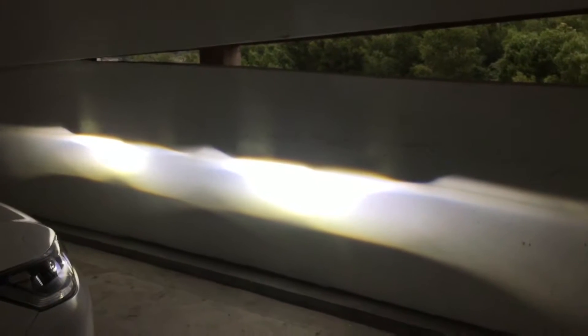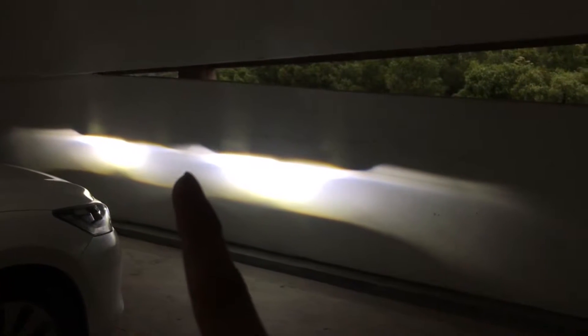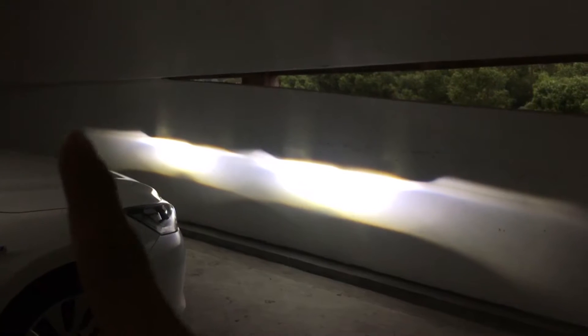Projecting onto the wall, you can actually see a large difference in throw. Assuming the middle line as reference, the XHP70 throws all the way to here, while the XHP50 only reaches up to here — not very far. The intensity hot spot of the XHP70 is also much stronger. It still gives a clean cutoff, though not perfectly straight.